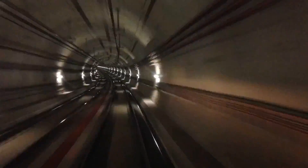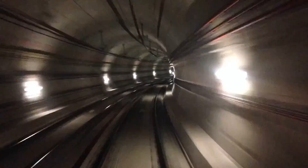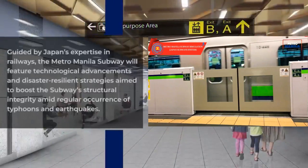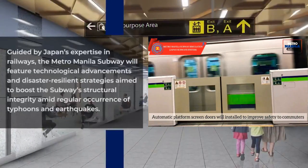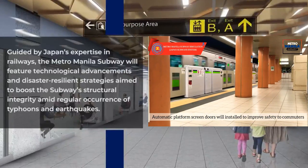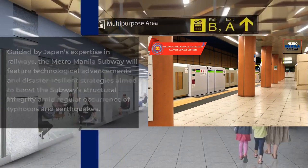DOTR ensured that building the subway would be safe, citing the Japanese technology to be employed. Engineers and consultants involved in the construction of the Metro Manila Subway were also the engineers and consultants for Japan subways, where typhoons and earthquakes happen most often. This means they bring the talent, skills, and experience that will be applied to this construction.